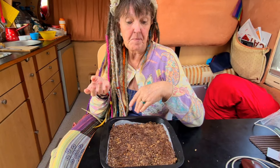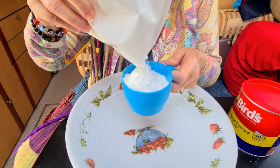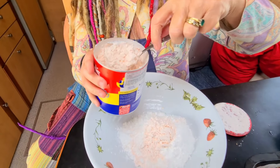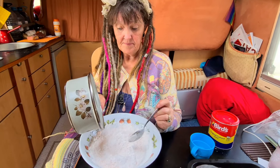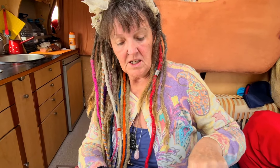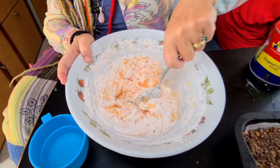Next, we're going to make the second layer — custard icing sugar. First, we're going to add two cups of icing sugar and two large dessert spoons of custard powder. This is what makes it taste delicious. Mix this together well, then add 50 grams of melted butter and some warm water. The secret to mixing icing sugar is you only add the water in really small amounts at a time, otherwise it can end up too runny.